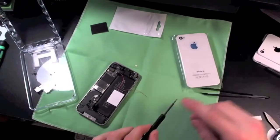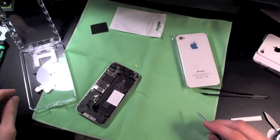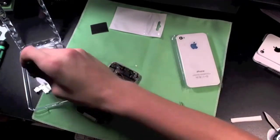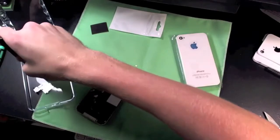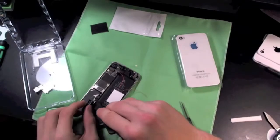Now that your light is connected and resting on that connecting point, the next thing you want to do is install the battery back in. Take the little battery bracket that was taken off earlier using the forceps and just place it right back on top of that.